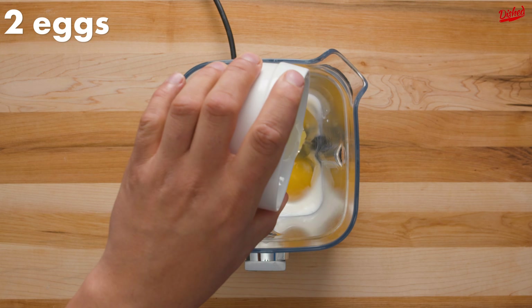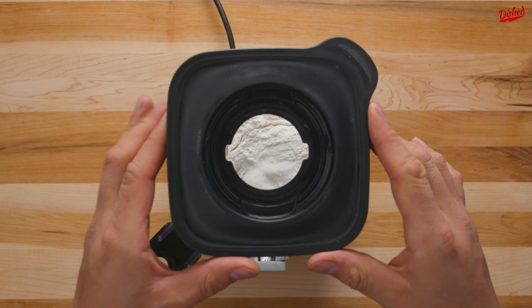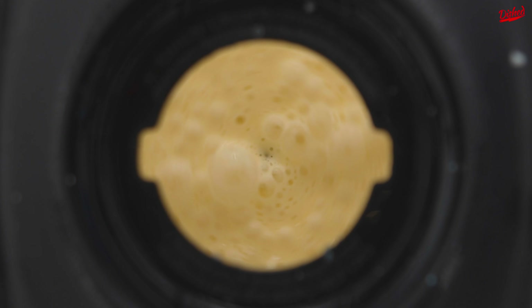The batter is super simple — just add milk, eggs, all purpose flour, white sugar, and kosher salt to a blender and mix for a few seconds until combined. The consistency should be quite thin, like crepe batter.